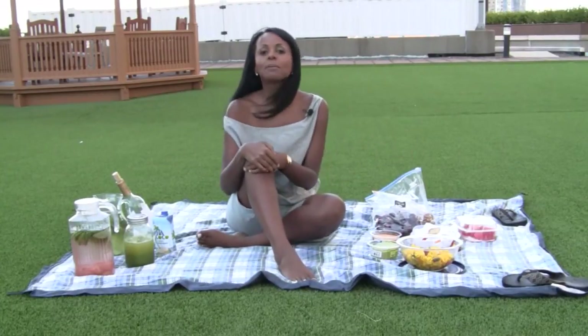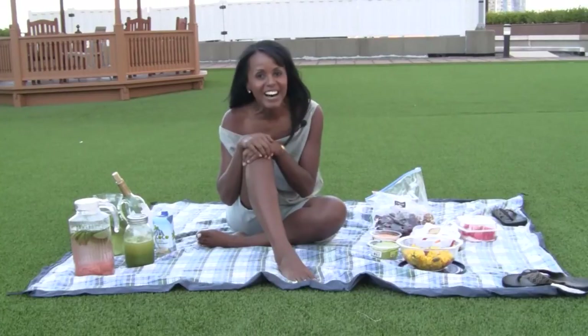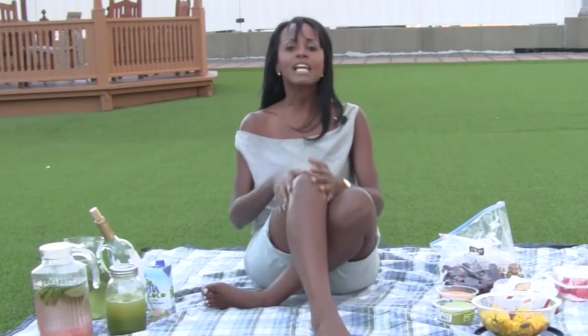So there you have it — this is my idea of a healthy picnic. Please let me know which of these foods you're most likely to take on your next outing by leaving a comment below. Share this video with all of your friends, especially those going on a picnic or beach outing very soon. And for a great jolt of motivation for your healthy, sexy, and happy life, sign up for the weekly jolt at jovancaciares.com. See you soon.